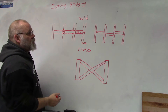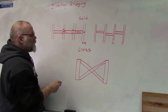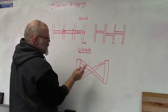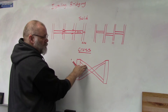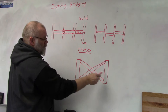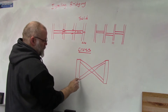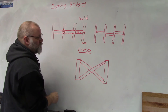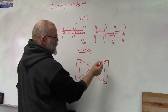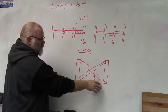The other method is cross bridging. You can get cross bridging in either metal or wood, and they go between the floor joists from the top of one joist to the bottom of the adjacent one. When installing cross bridging, nail the top of the cross bridging first and leave the bottom hanging.